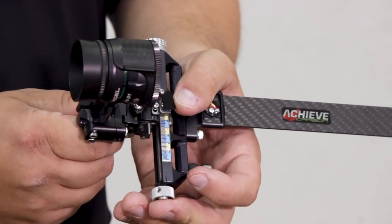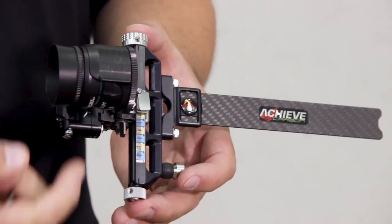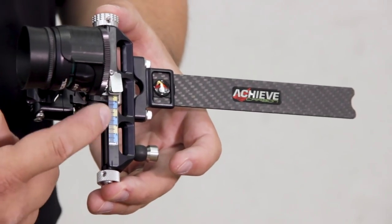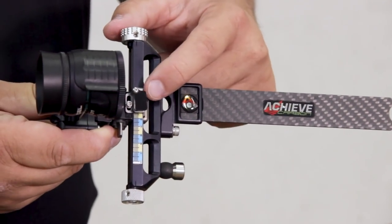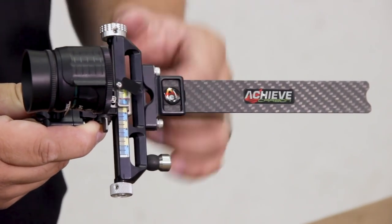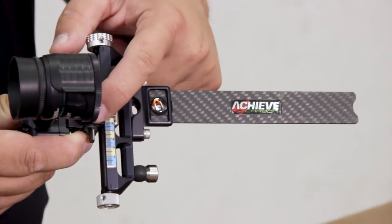They all come with a little hider as well, so there's no need to put any type of velcro or anything to hide your sight scale. The actual setting that you have is hidden with this little black hider that you see here, which slides back and forth out of the way.